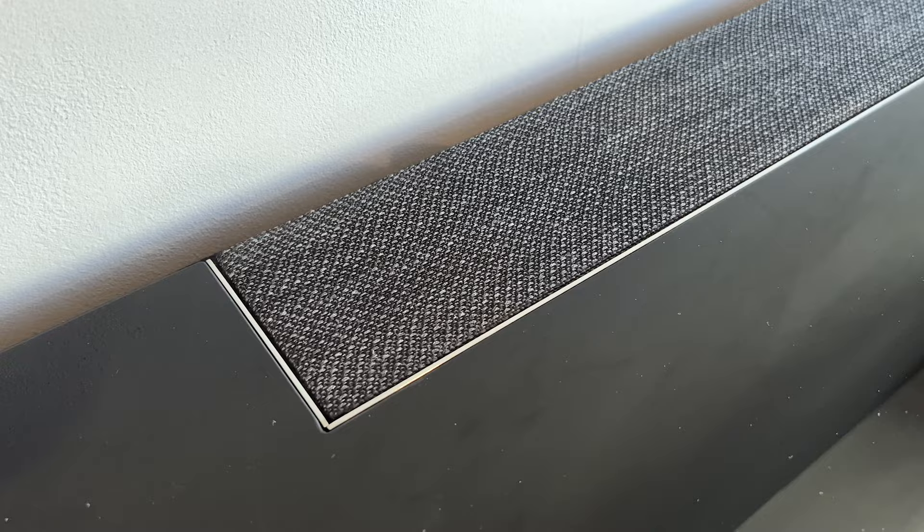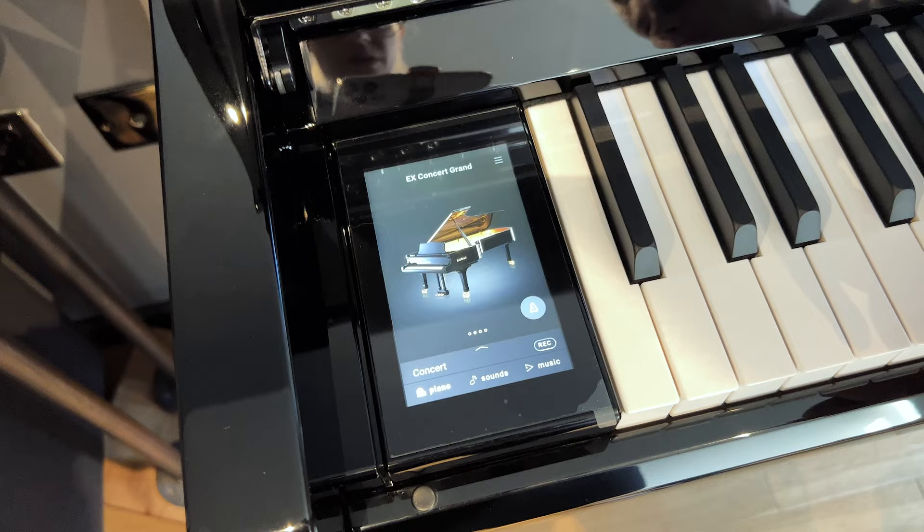On top of the piano we have speakers — there are several inside made by Onkyo, which is a Japanese company known for high-end speakers. At the back of the piano there is a soundboard with six of these speakers, all designed to imitate how a real acoustic piano sounds.